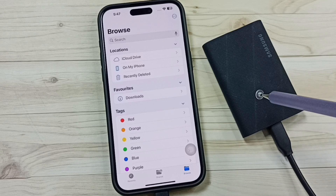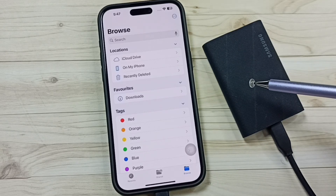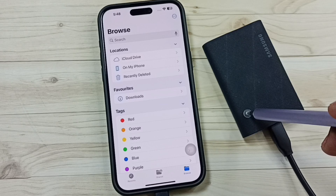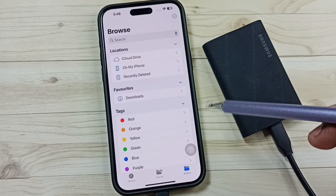I will show you how to fix this issue. We can connect the SSD storage to a laptop, then format the SSD storage using the exFAT file system, and then reconnect it to the iPhone.